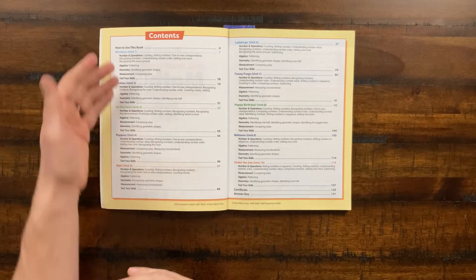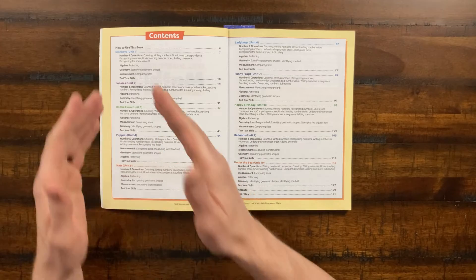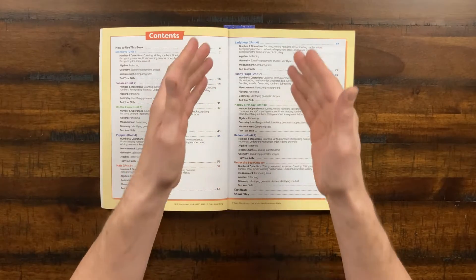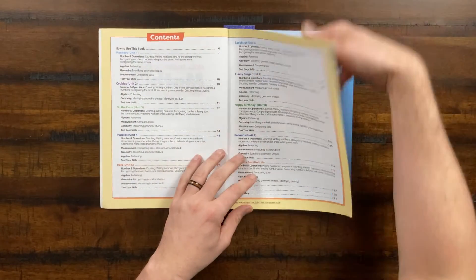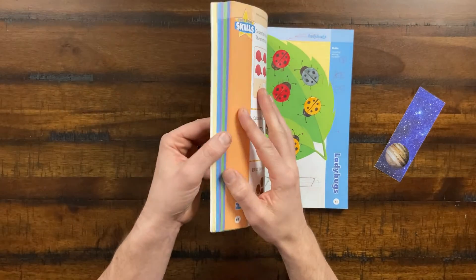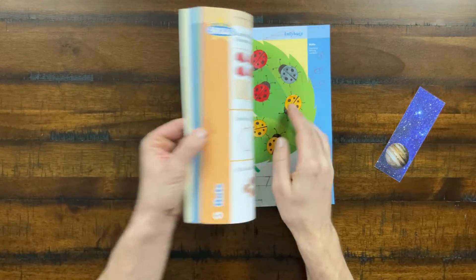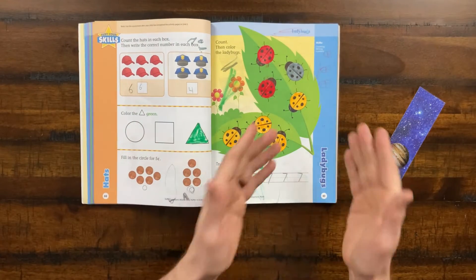So you can see here what you're going to be learning: numbers and operations, algebra, geometry, measurement — and that pattern repeats through each and every single one of those lessons. My daughter loves ladybugs, so let's go straight into the ladybugs. Each unit is color coded, and here we are in the ladybug section which is in the blue color coding.